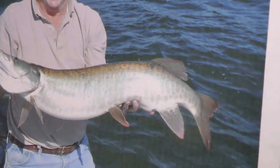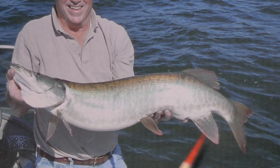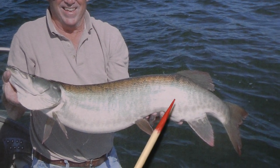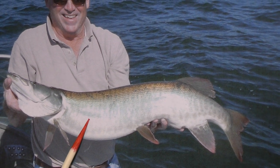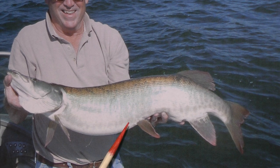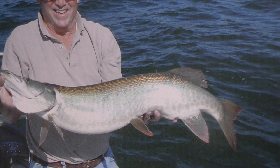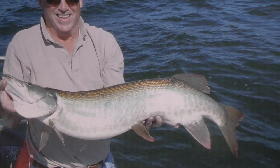Now here's one that has spots on the tail. And this is what your spotted muskie is going to look like, only all over. This is a barred muskie. Most of them here in our area and in Canada are the barred. And you get over into Wisconsin and some of the other areas, then you're going to get into the spotted.